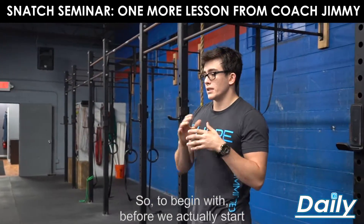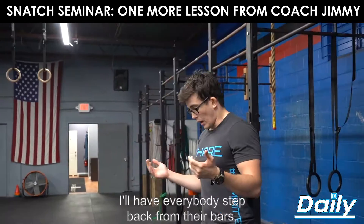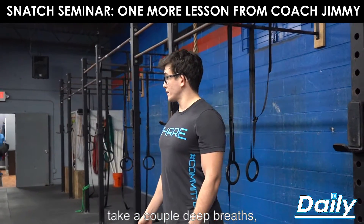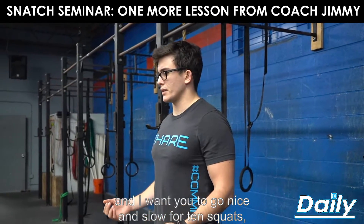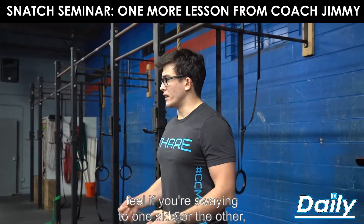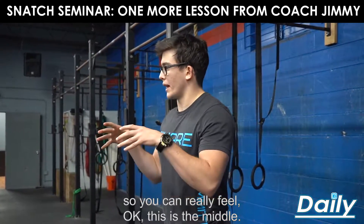Before we actually start going in depth with the snatch, we're just going to do a weightlifting warm-up. I'll have everybody step back from their bars, take a couple deep breaths, get a nice squat stance, big tall chest, and go nice and slow for ten squats. Really feel it out as you push your butt back — feel if you're swaying to one side or the other, and try to shift so you can find the middle.